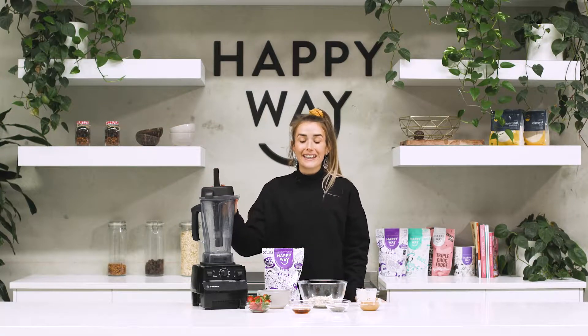Hey everyone, today I'm going to be making overnight oats with a healthy peanut butter and jelly twist.